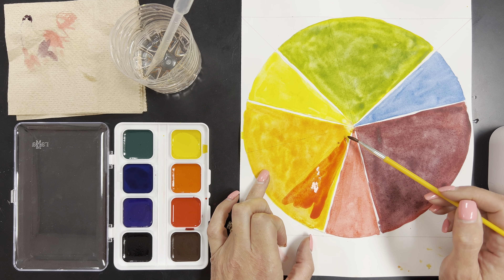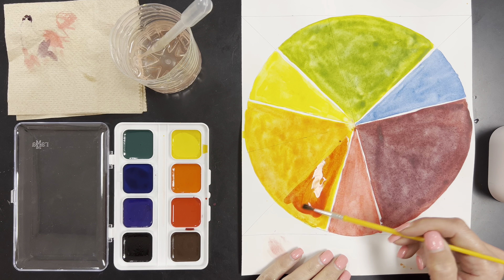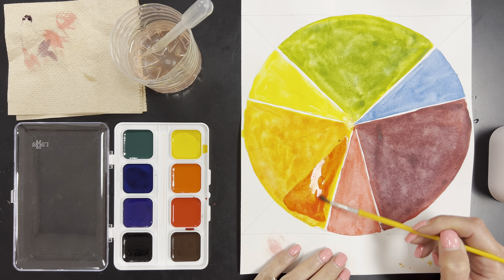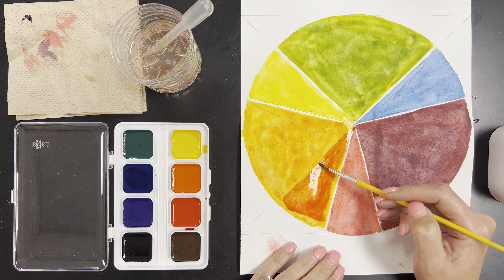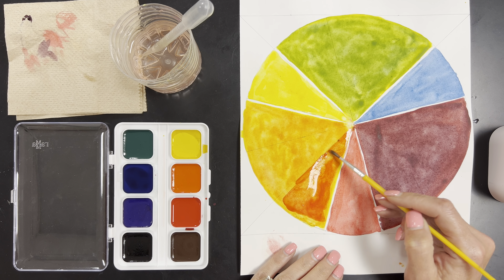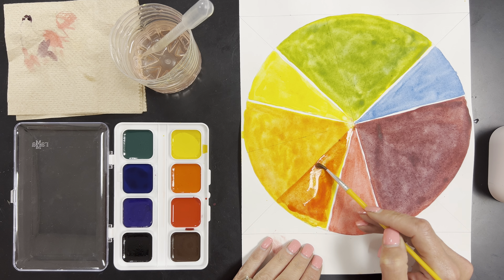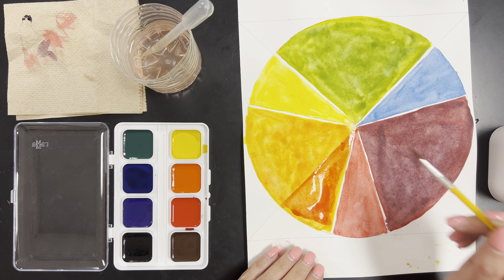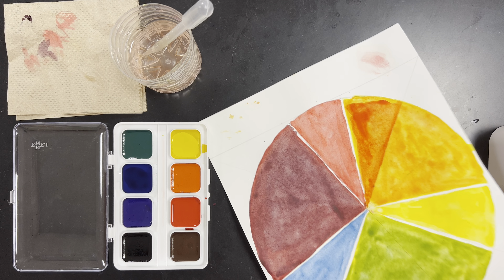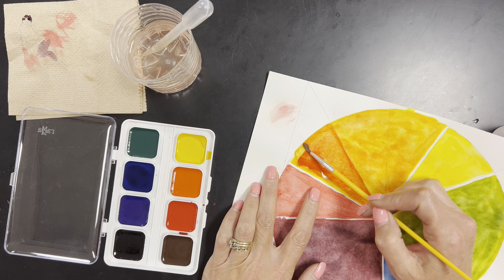I just kind of put it on over the whole thing a little bit, then I'm going to rinse my brush, have a wet brush, and start mixing. It will reactivate the paint underneath and start to create a red-orange color. Once I've got it reactivated and mixing, I can come in and clean up all the edges. Get used to turning your paper because it will make for nicer edges and nicer quality work.